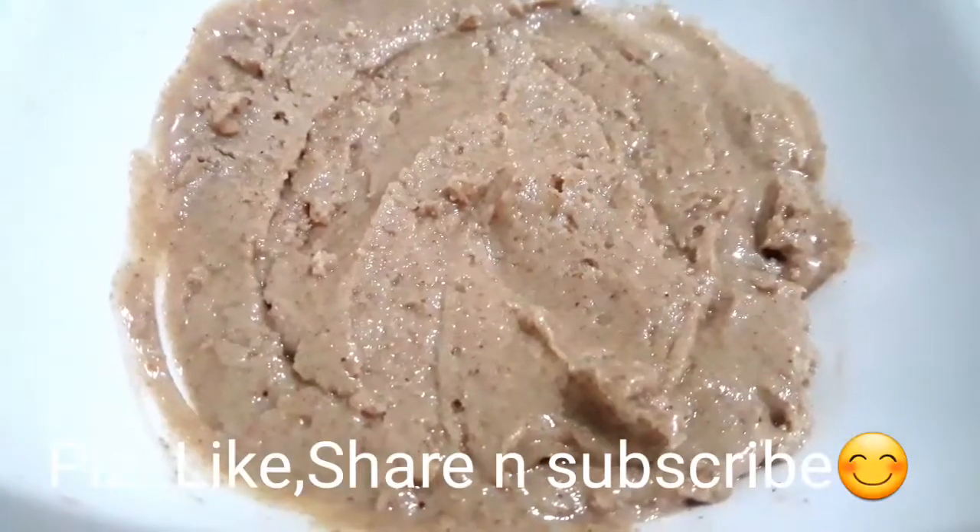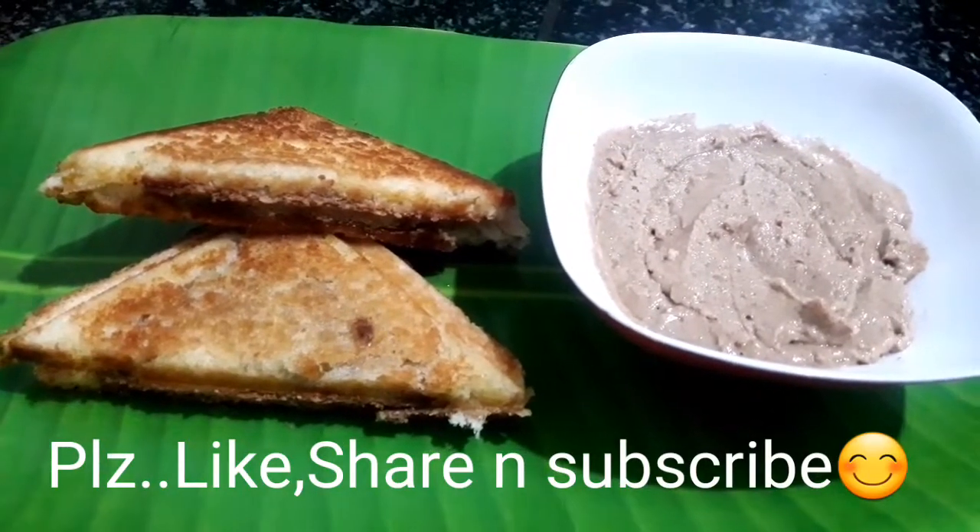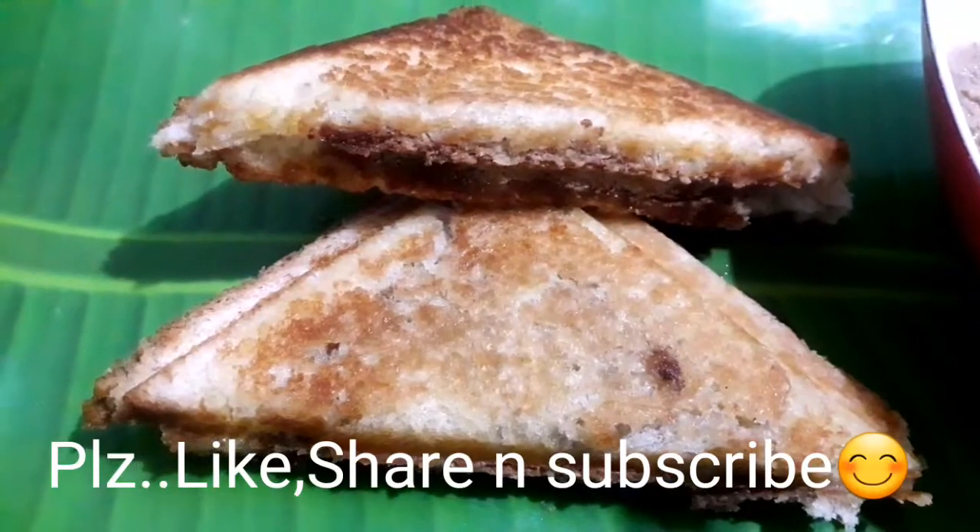If you like, please share and subscribe. Bye bye!